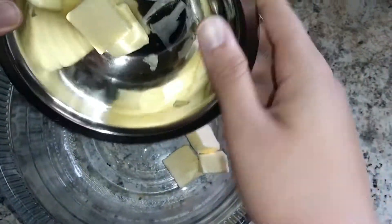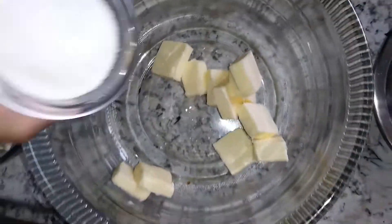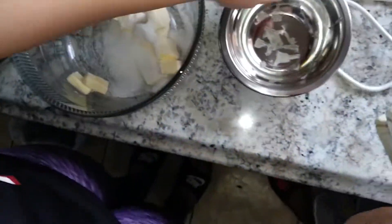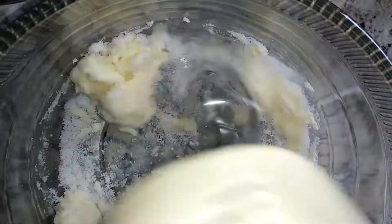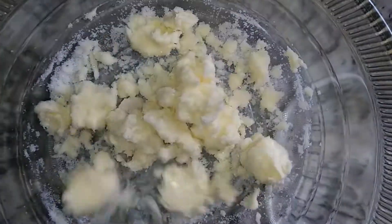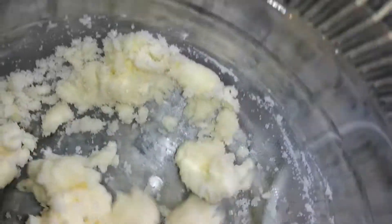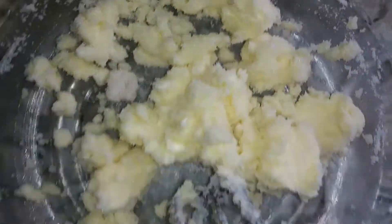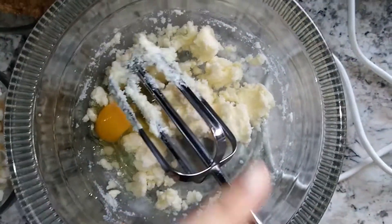I'm going to dump the butter in and add the white sugar first. I have a little mixer so I'm just going to hand mix it.